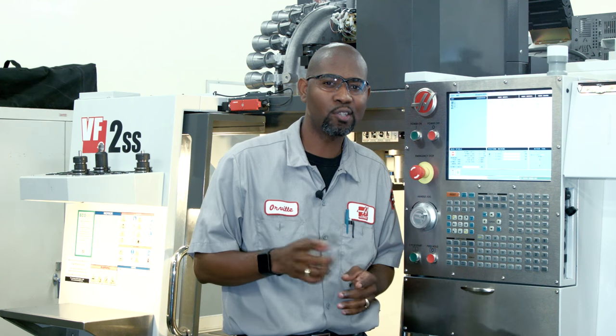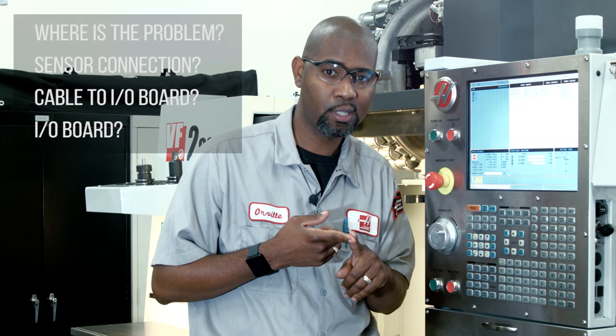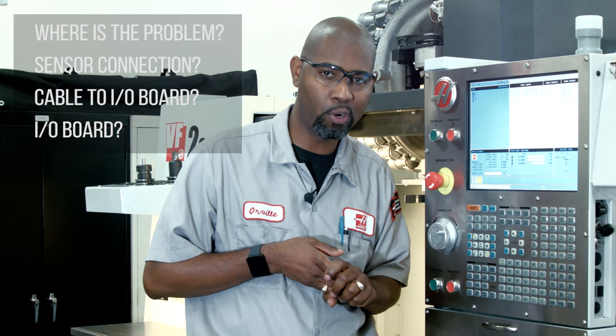If you have voltage at the sensor but the sensor will not change state when the bit is triggered, then the sensor needs to be replaced. This is true for both normally open and normally closed sensors. So far we've only checked the voltage to the sensor. If the sensor's diagnostic bit didn't change, we need to figure out our problem — whether it's the sensor, the sensor connection, the cable going to the control I/O board, or the I/O board itself.